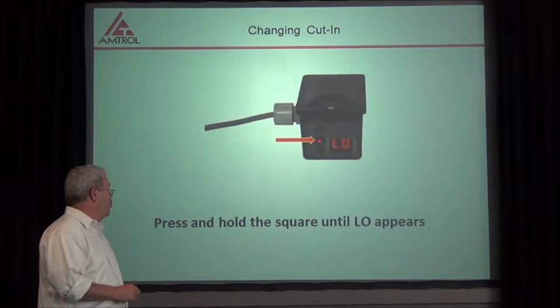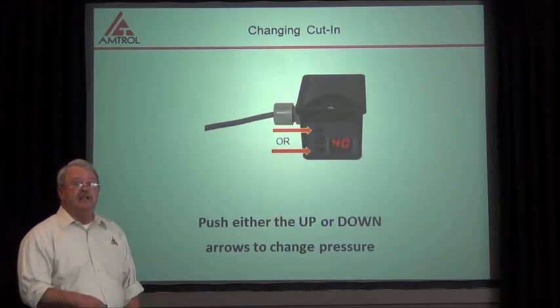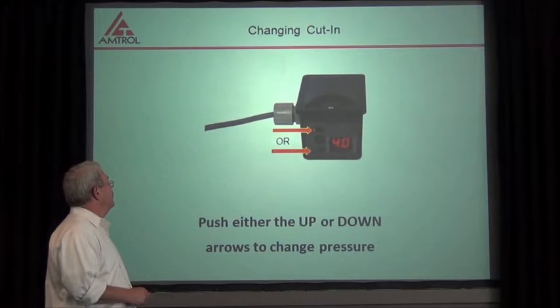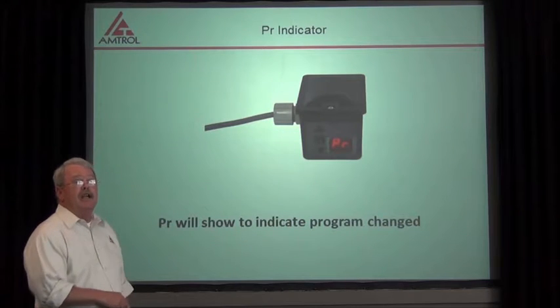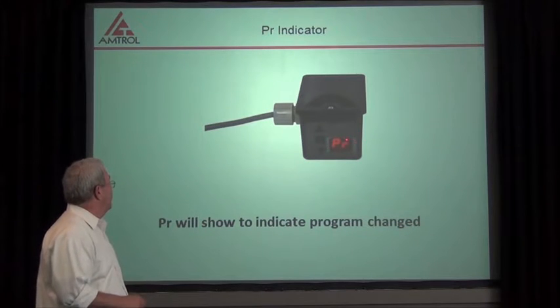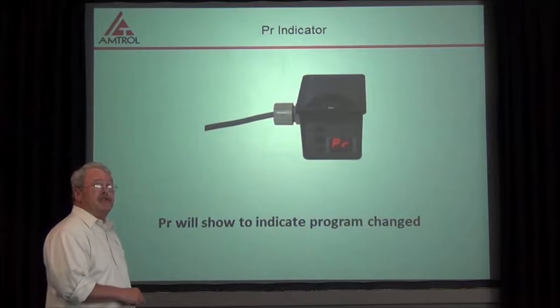So we'll press and hold the center square here until 'low' appears. Once that has appeared, we can push either our up arrow or our down arrow, depending on whether we want to increase or decrease the pressure. After about 10 or 15 seconds, you're going to see 'PR.' PR will show to indicate the program is changed.